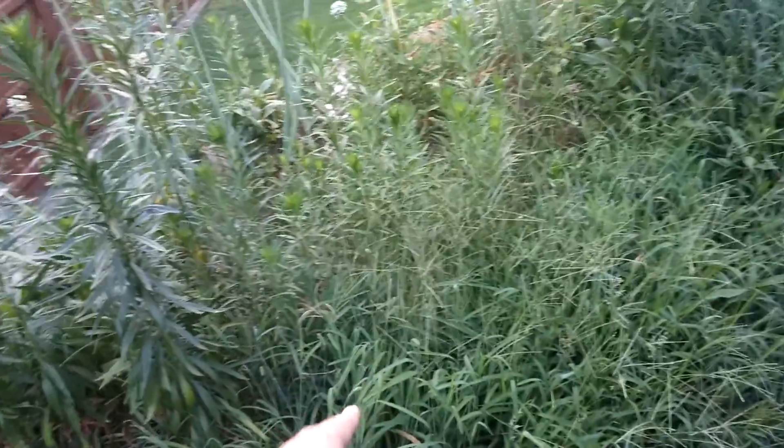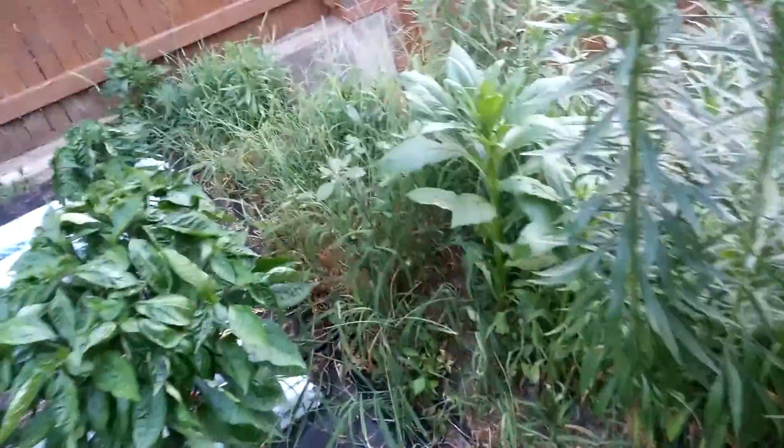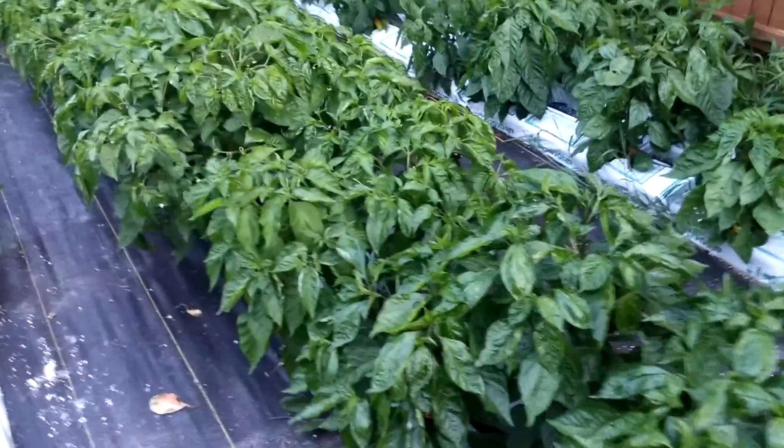I started getting rid of these weeds over here. My dad wanted to keep a bunch of onions so he said not to cover this area up, and now it's infested with weeds — imagine that. So now I have to clean that all out and cover it up hopefully so I don't have to do any more weeding.